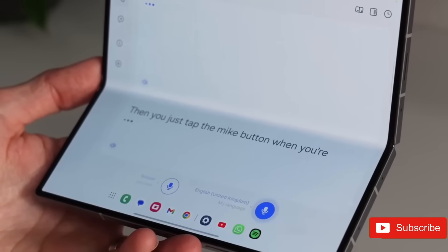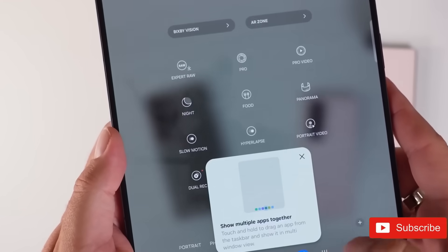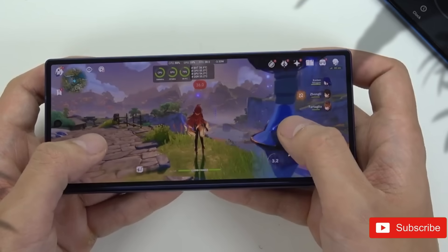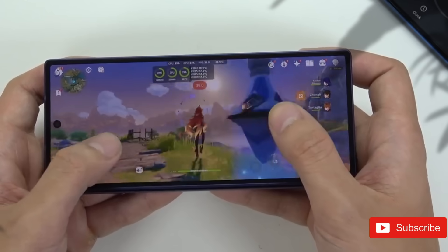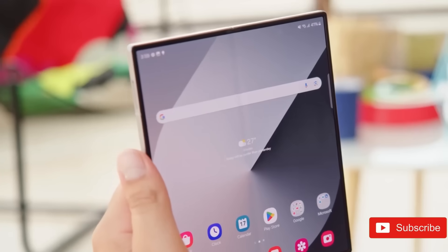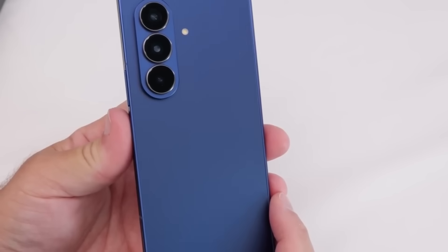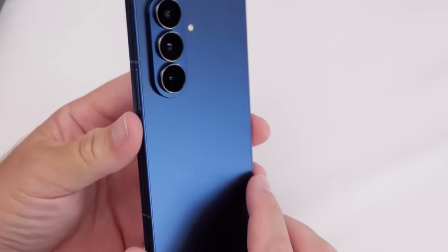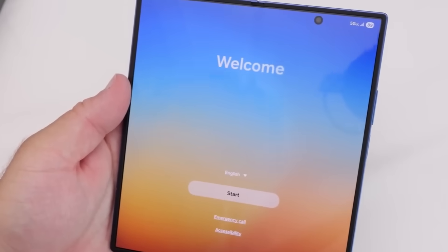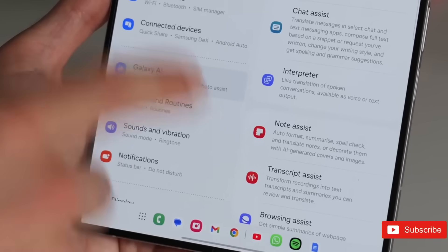One of the main aspects of the Z Fold 8 is its alleged crease-free display, a big leap forward in foldable screen technology. Samsung is apparently using a laser-drilled metal display panel, developed in partnership with Fine Ntech — a supplier also related to Apple's foldable phone projects. This sophisticated technology is aimed at erasing the obvious crease that has been a recurrent problem in earlier foldable devices.